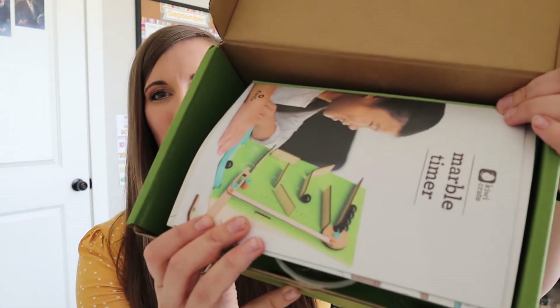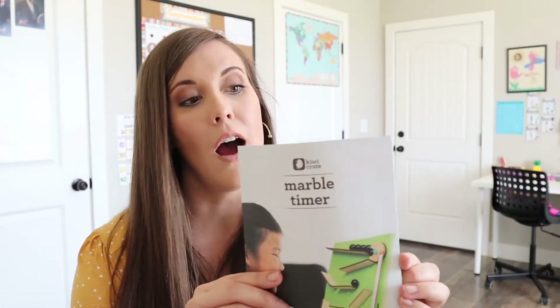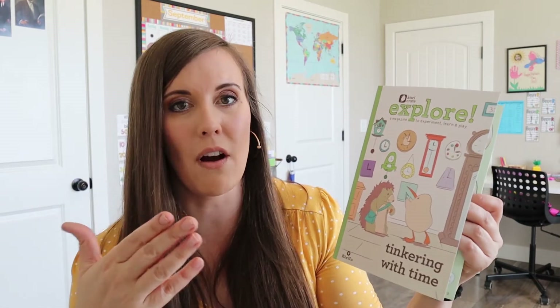So this is what it looks like when you open it up, and then it has a little picture and the instructions right here of kind of what it's going to look like. So that looks pretty cool. And then our instructions through here that will show us all the things we need to do. Then we have our little booklet that kind of gives us extra information on what's going on.